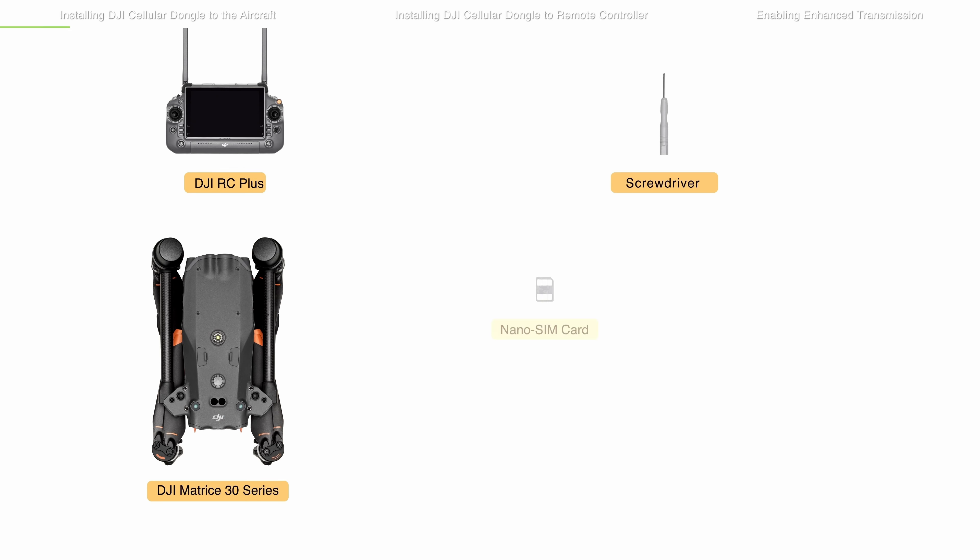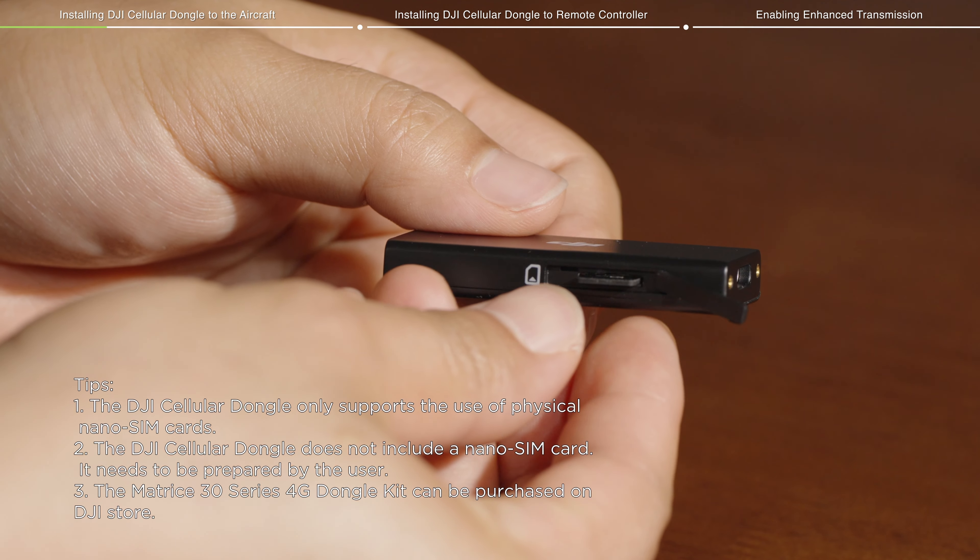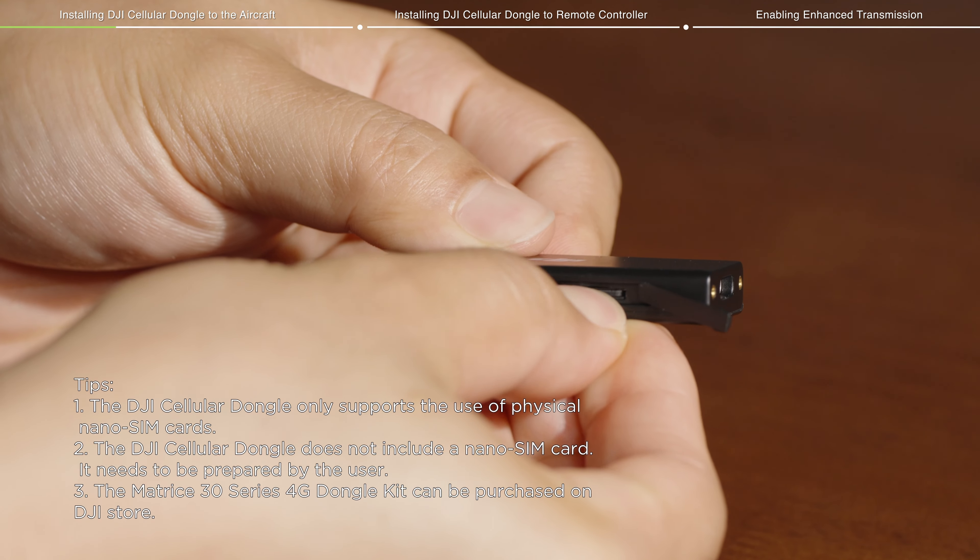Installing DJI Cellular Dongle to the aircraft requires the DJI Cellular Dongle, Mounting Bracket, and Nano-SIM Card. Please install the Nano-SIM Card into the DJI Cellular Dongle in advance.